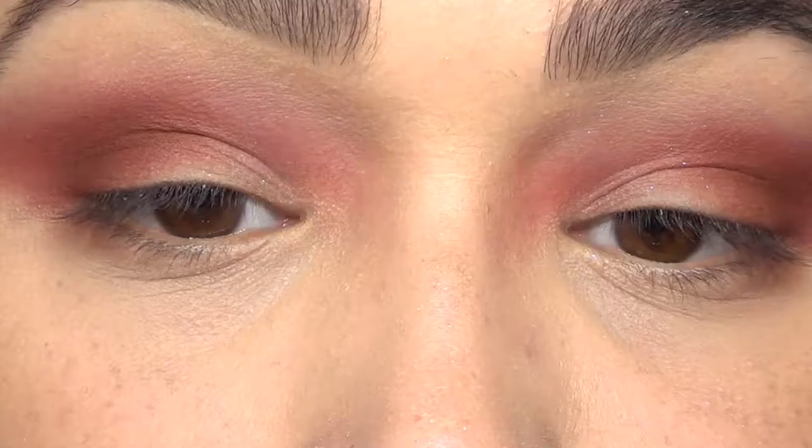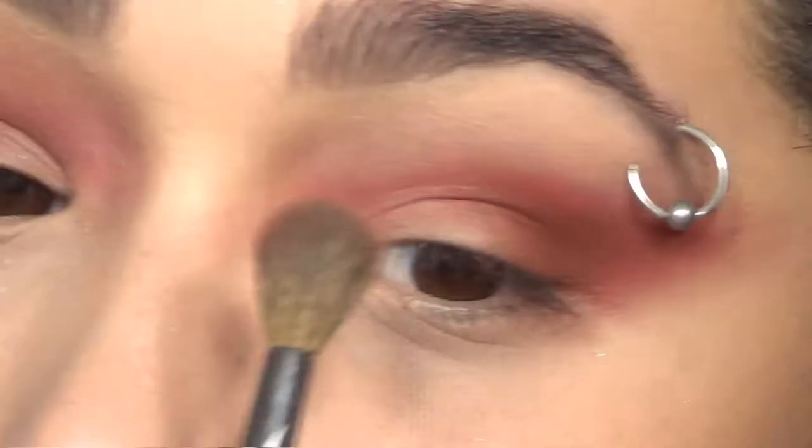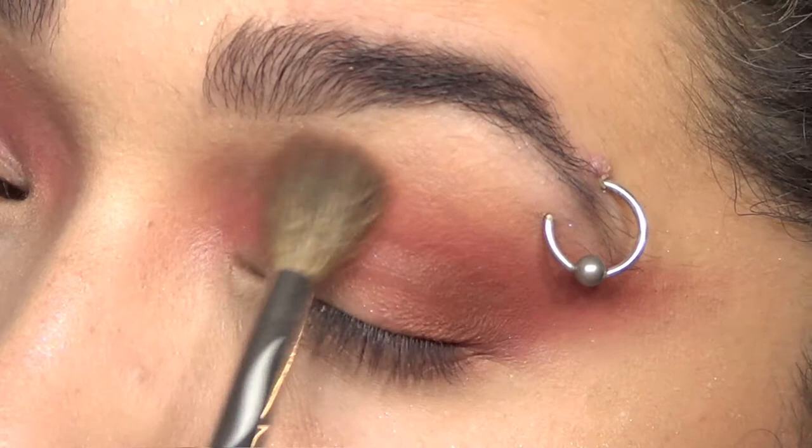Fire has more of an orange tone to it depending on the kind of fire you're looking at, so I kind of cheated and threw in a little bit of orange just on top of the red, almost as a transition shade - but not really, because I'm just blending it into the red.